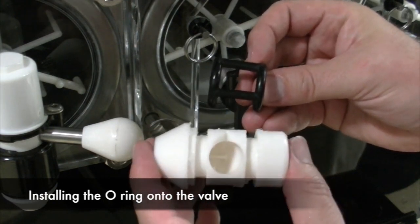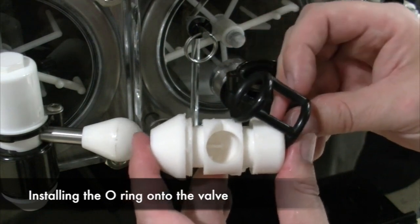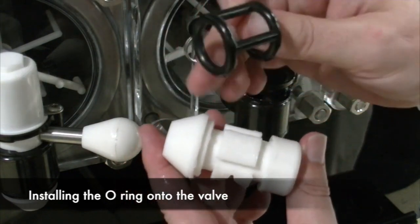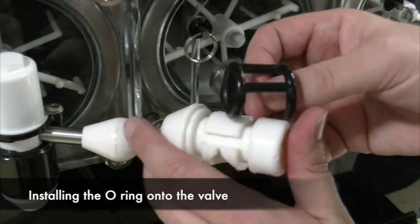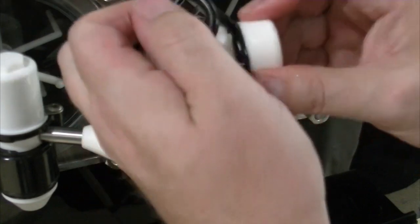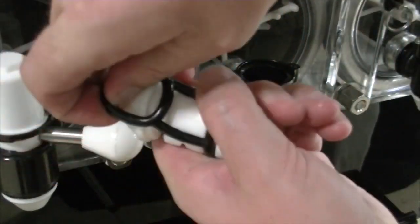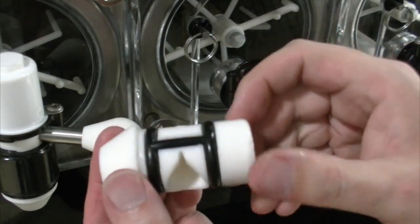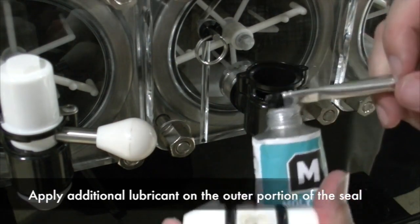We will now be installing the caged o-ring onto the valve body. Watch as we insert the ring over the right side of the body and put it into the proper grooves of the nozzle. Then we will be placing the two center ribs into position, where we will then pull the ring over the nose of the nozzle. Now we will be applying an additional lubricant on the outer portion of the seal.